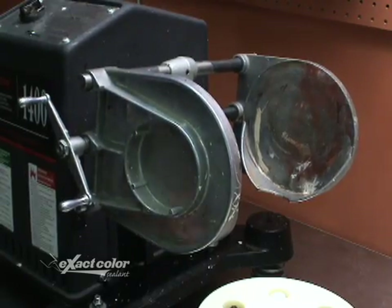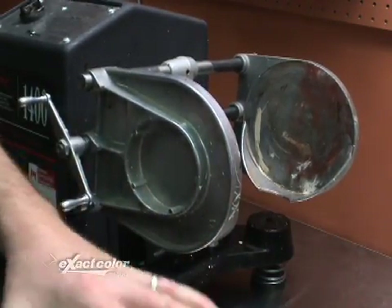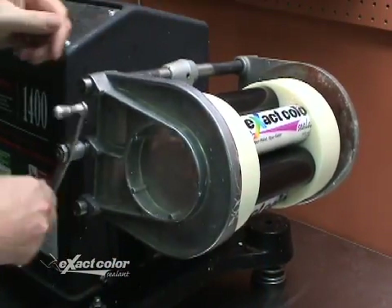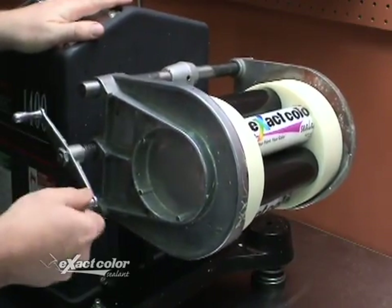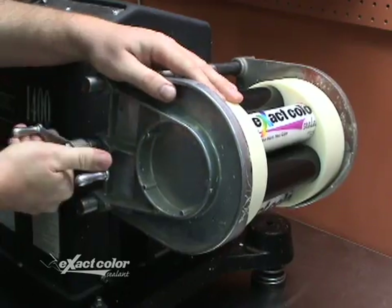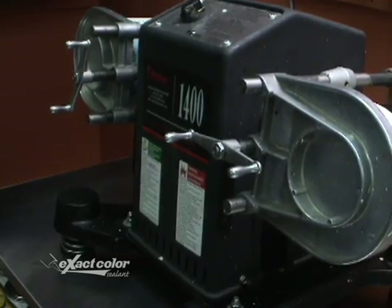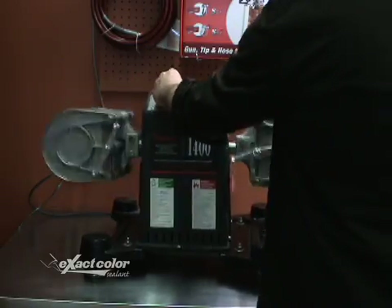Before placing, open the clamps of the mixer wide enough to fit the Quick Shake G — usually this is all the way open. Place the Quick Shake G in the clamps and secure the clamps nice and tight over the holder. Remember if this is a dual arm shaker, insert a one-gallon can of paint in the other side.